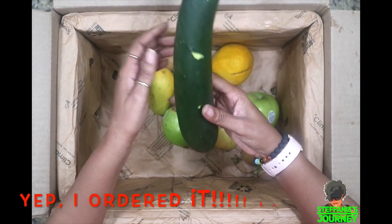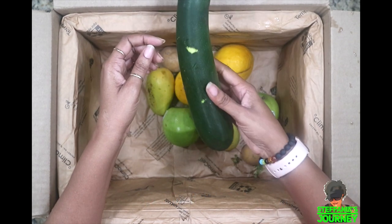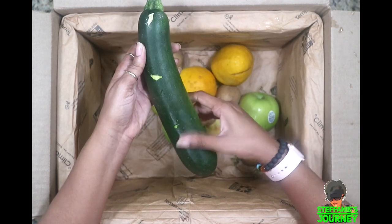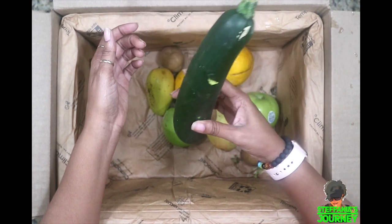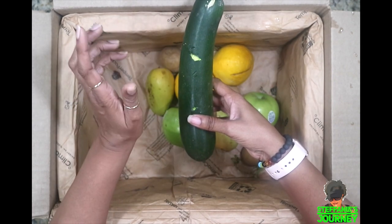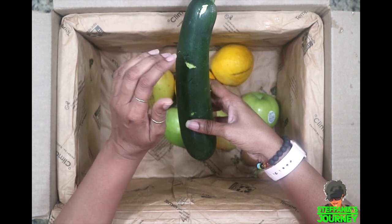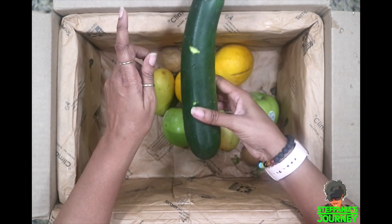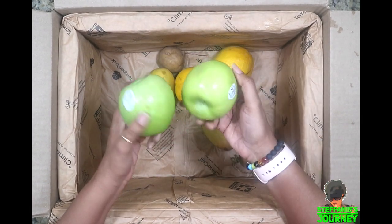I got a zucchini — I know I didn't order any zucchini because they are growing out of my garden like wildflowers. I probably have five, six, seven in the refrigerator. I've shredded some and froze them for zucchini bread. I know you guys said you wanted a zucchini bread video — I made one but the mic wasn't attached, and I hate doing voiceovers, so I have to remake it. I'll probably remake it tomorrow and get it up for you guys next week.